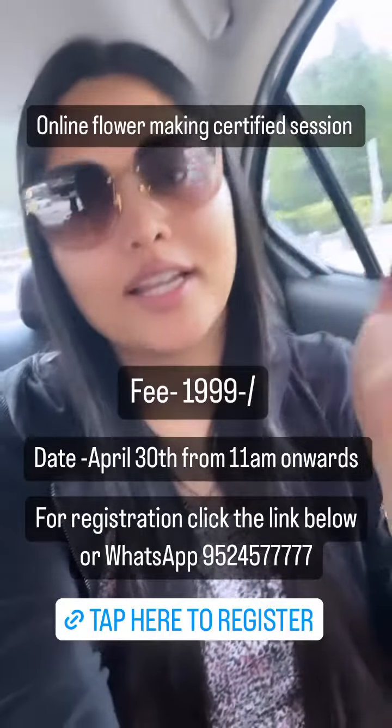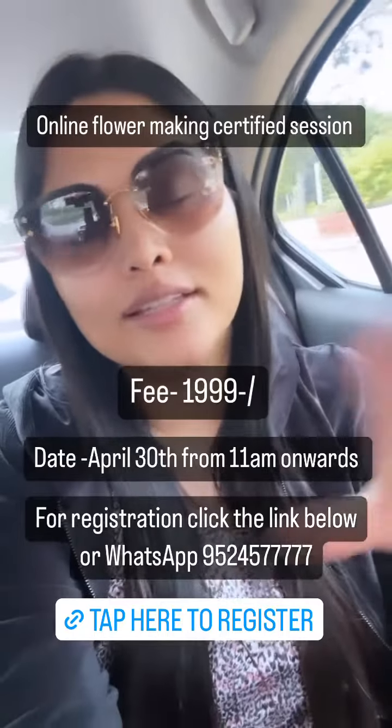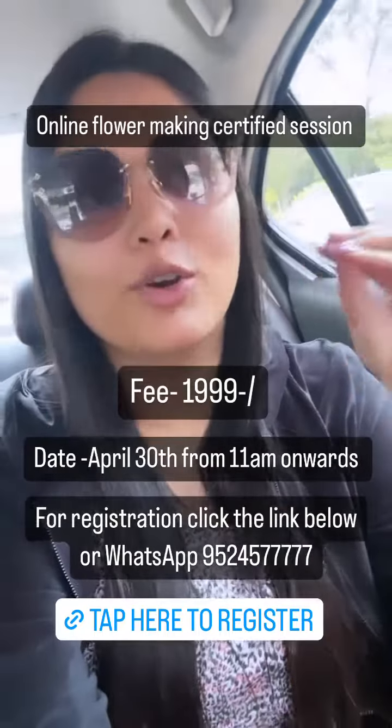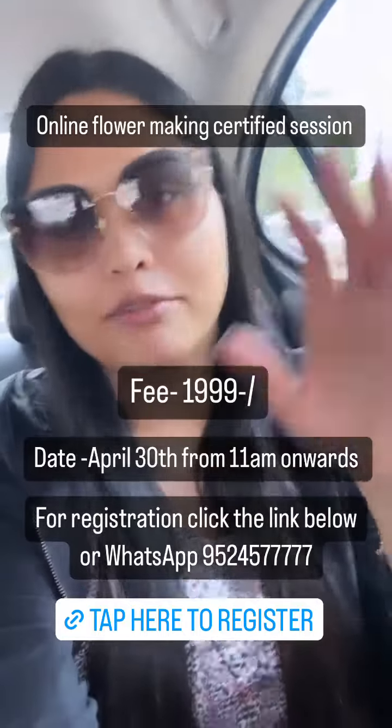A quick update about our Sunday online session: it's going to be a flower making certified session for beginners. It's a beginner-friendly session, especially hosted for our homemakers.